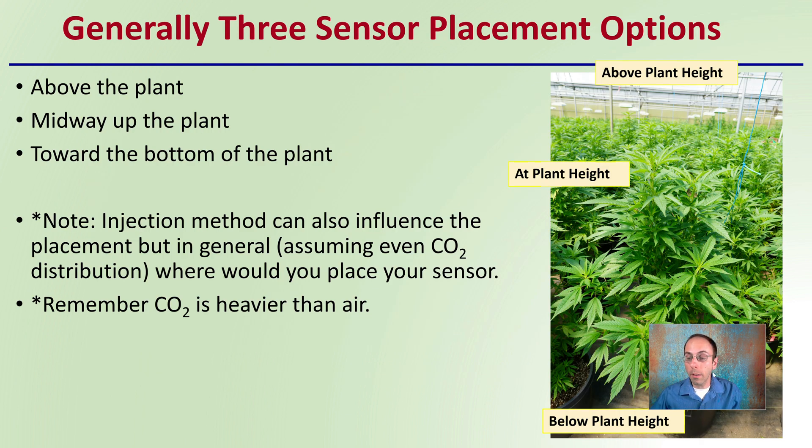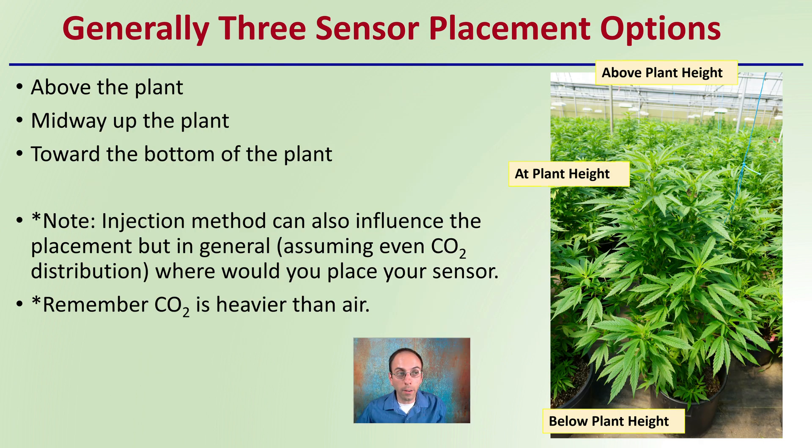Generally, there are three sensor placements to consider: above the plant, midway up the plant, and towards the bottom of the plant — above plant height, at plant height, and below plant height. Note that the injection method can also influence placement, but in general, assume an even carbon dioxide distribution when deciding where to place your sensor.